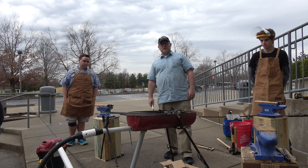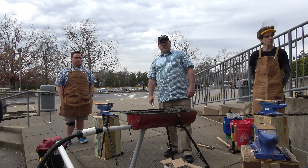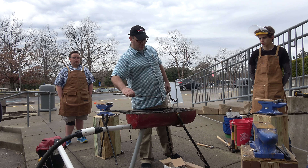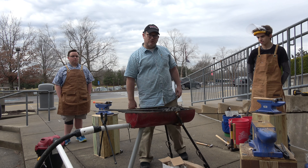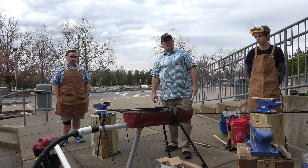Right now we're working on a homemade forge and trying our hand at blacksmithing — taking red hot metal and forging it into tools or other art pieces.